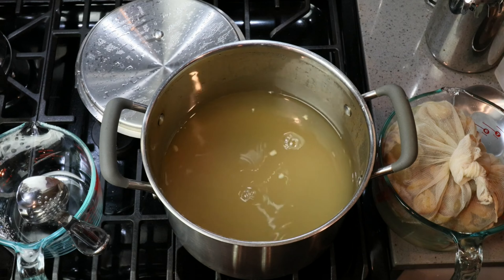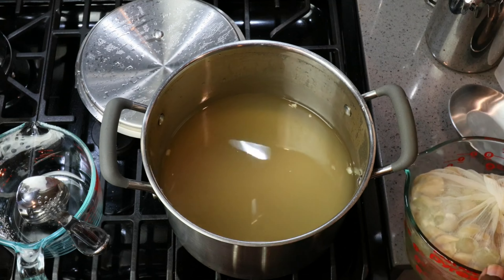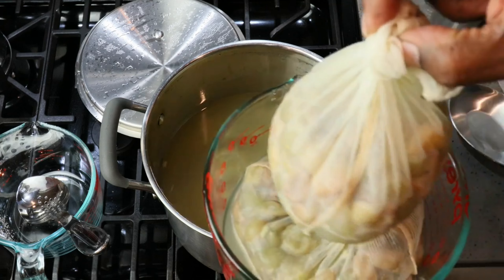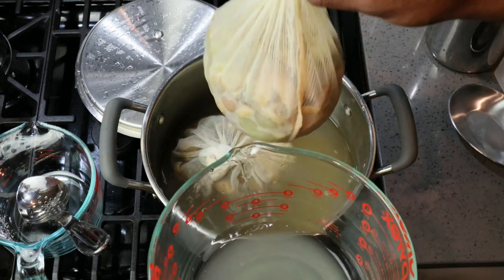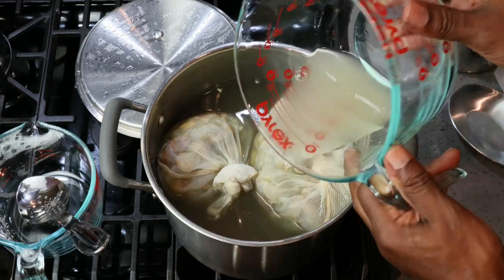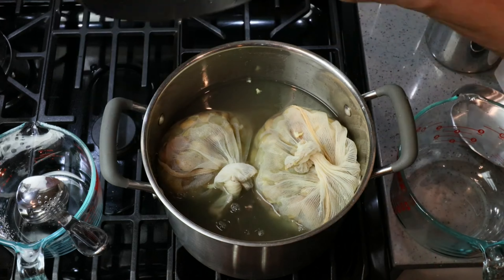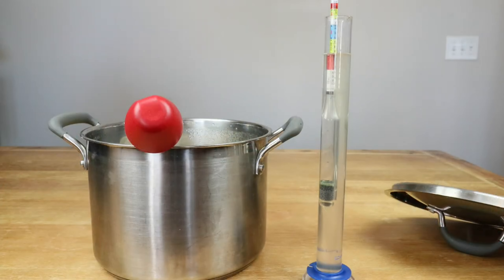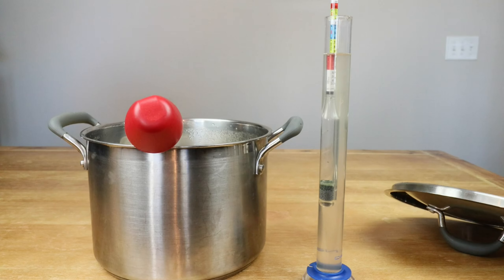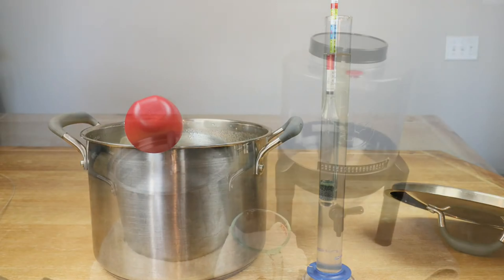Both the spoon and the measuring cup I'm currently using to hold my grapes were sanitized beforehand. We add the fruit back in along with the rest of the juice and let it come down to room temperature. It's now time to take that initial hydrometer reading, and it looks like we are coming in at 1.094.